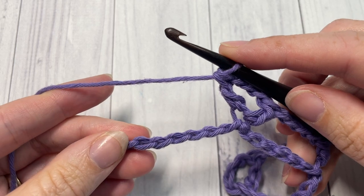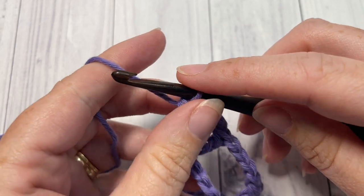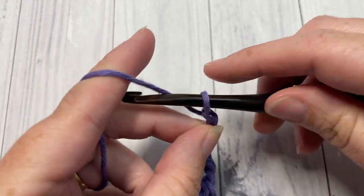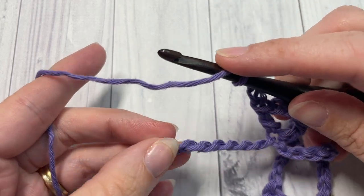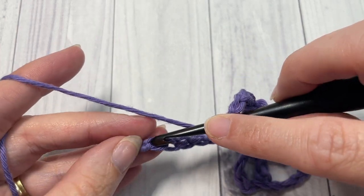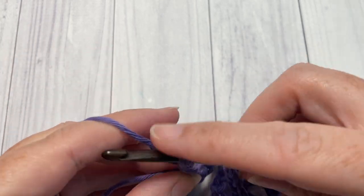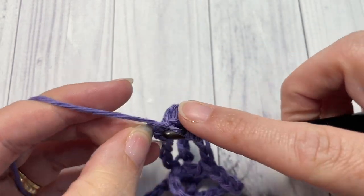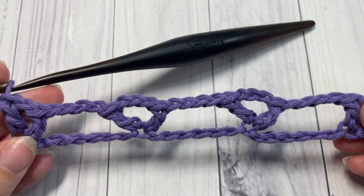When you come to the final seven chains, chain four, skip the next six, and then into that final chain work a double crochet, chain one, and double crochet into that final stitch. And that brings you to the end of row one.